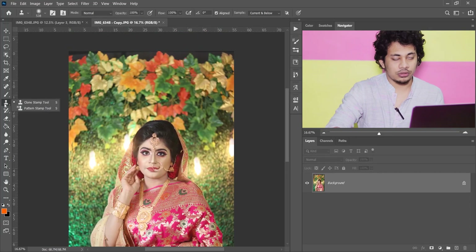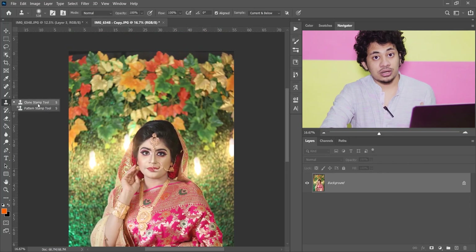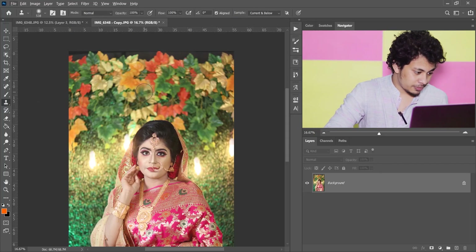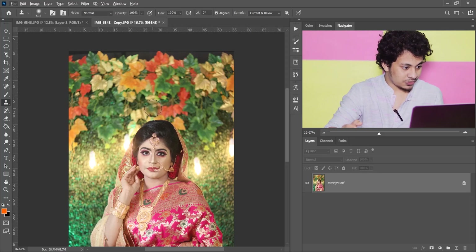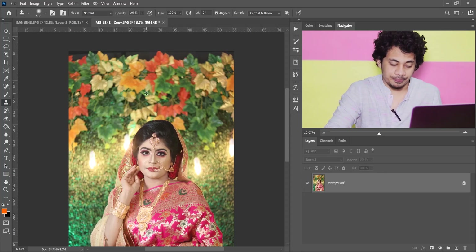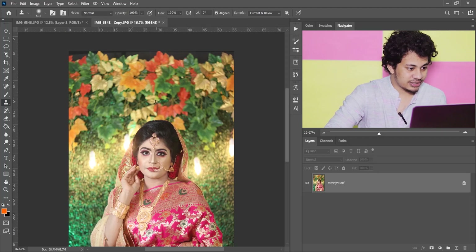Pick your Clone Stamp tool. Through the Clone Stamp tool you can copy an area and then paste where you want. To copy or select the area, at first you need to press and hold Alt and click to select the area you want to copy. I want to copy these leaves from here and paste on the blank area.